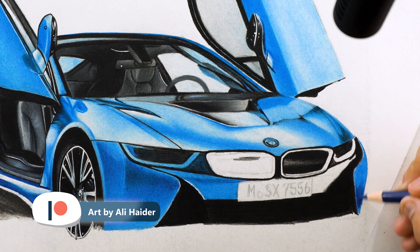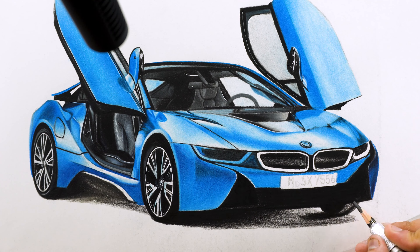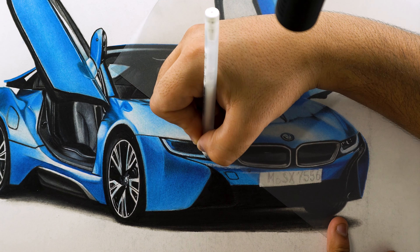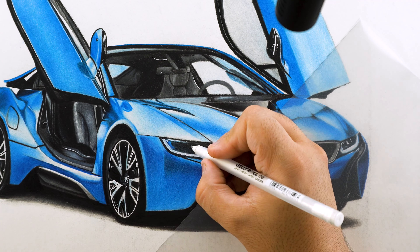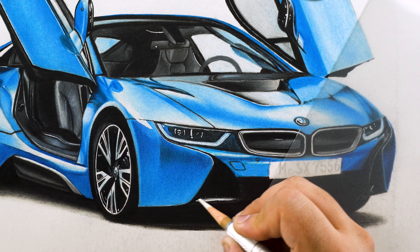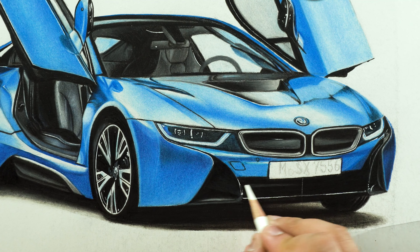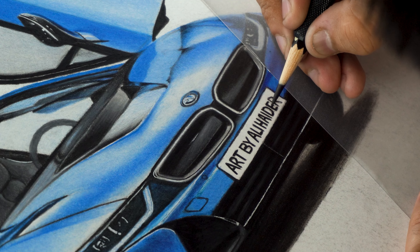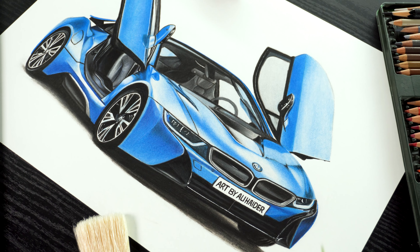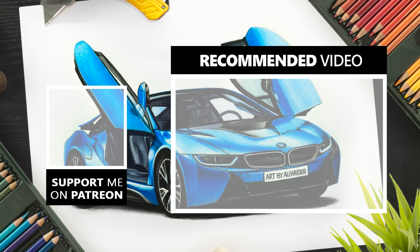The lower right portion is darker in the reference image, so I'm adding a base layer first and then adding contrast and shadows using darker blues. Now filling the rest of the portion and adding shadow beneath the car as well. To make the lights look shiny, I'm using a gel roll pen and adding curved lines and dots. I'm also adding small details on the bonnet and bumper using the gel roll pen and white marker, then using a blender pencil to blend the edges of these bright highlights. For the grill on the front, I'm adding a brighter line first and then adding softer horizontal lines using white color pencil. And with this last step, we are done with this realistic BMW i8. Please leave a like and share this video with your friends — it helps me a lot as an artist. Thank you so much for watching.